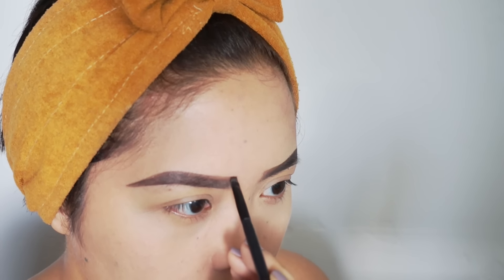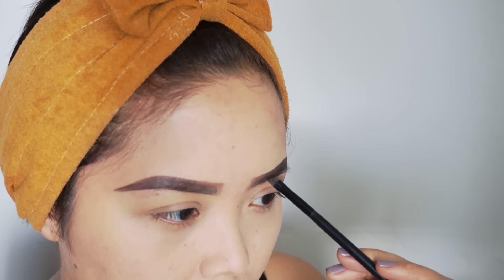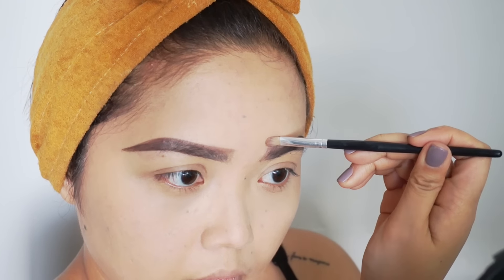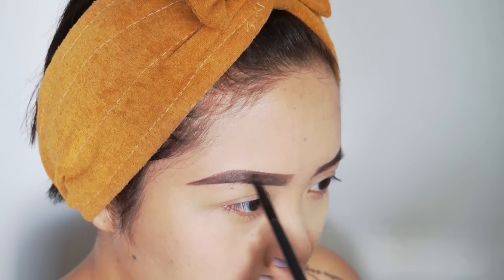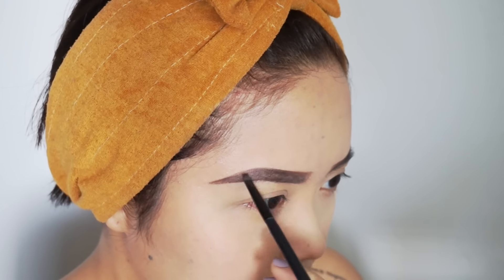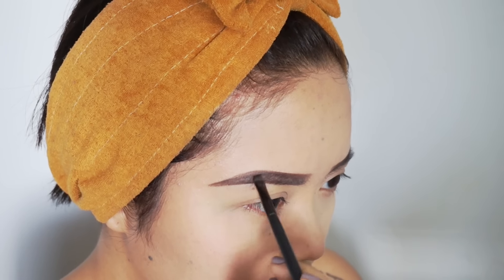I'm just retouching and filling in sparse areas. The hardest part for me is working on my inner brows because I want it to look a lot more natural. As much as I want to have less makeup on there, I really can't because my hair growth doesn't grow as well as other people. There are some people that have gorgeous hair in their inner brows that they don't even have to put makeup on there. I literally have to draw on hair-like strokes to achieve that look.